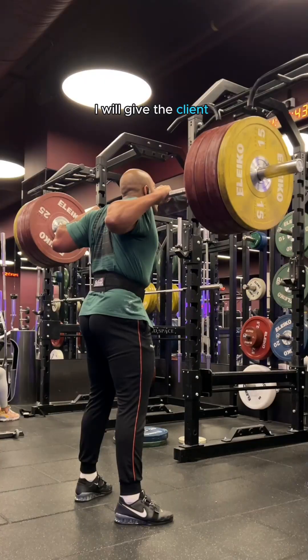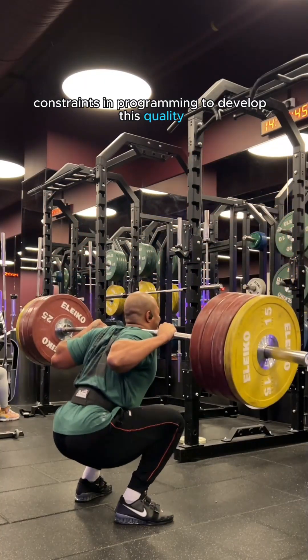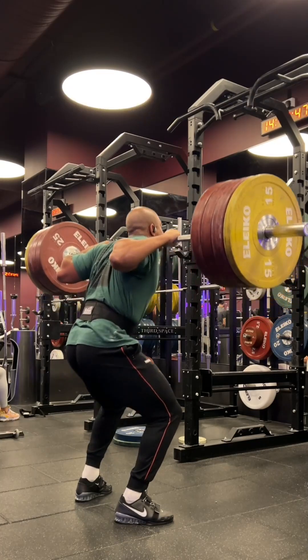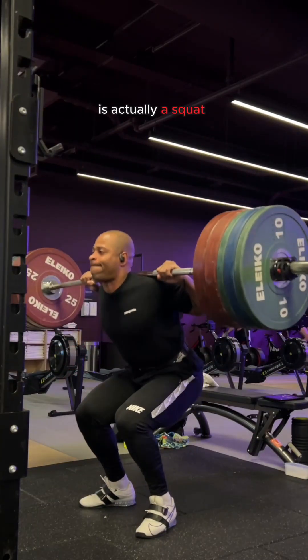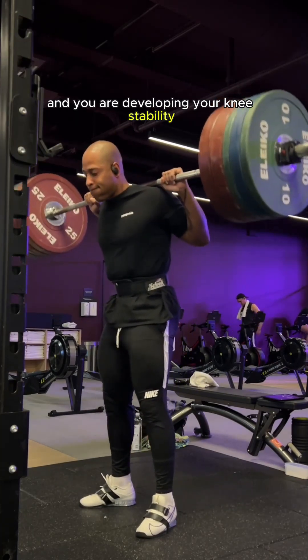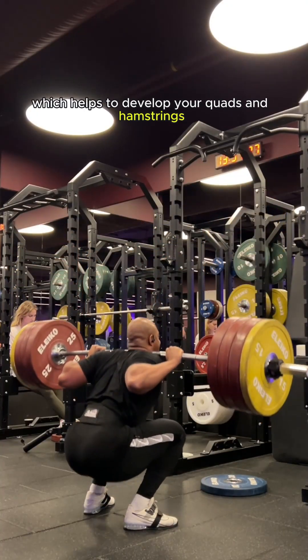Alongside cues, I will give the client constraints in programming to develop this quality. The reason you want to squat this way is firstly it is actually a squat, and you are developing your knee stability which helps to develop your quads and hamstrings.